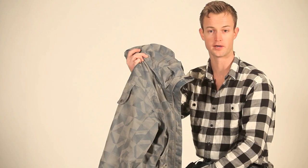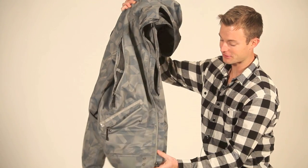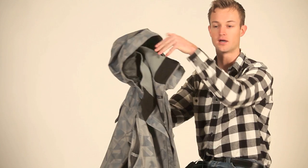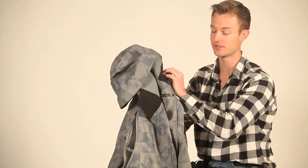One thing that sets this coat apart from others is there's absolutely no Velcro at all — it's actually magnetized. We have magnets throughout the zippers right here, which completes it shut. There's also magnets in the hood, both the front and the back, again lacking the Velcro, and we're going straight to magnets.